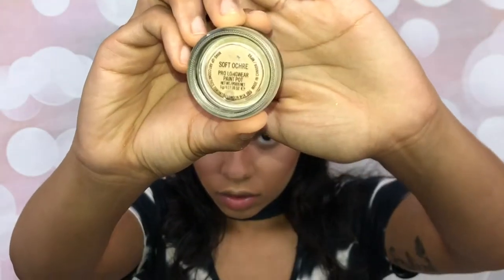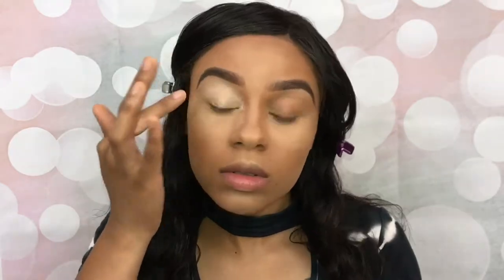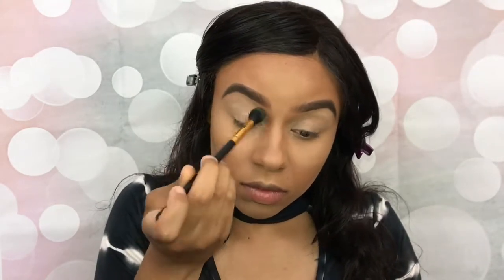Okay now let's prime these eyelids. Taking Spotlight out of the Natural Love palette, I'm going to use that as a transition color with the blending brush.